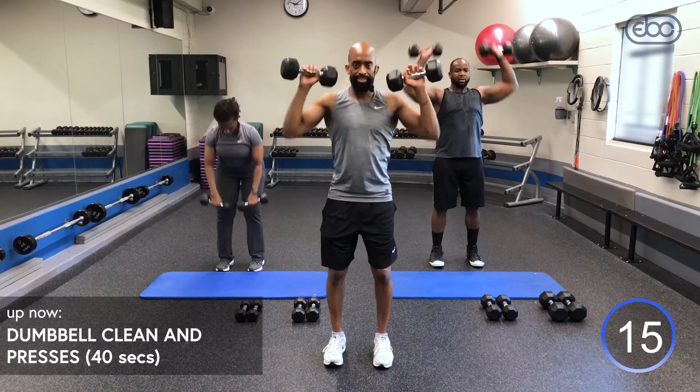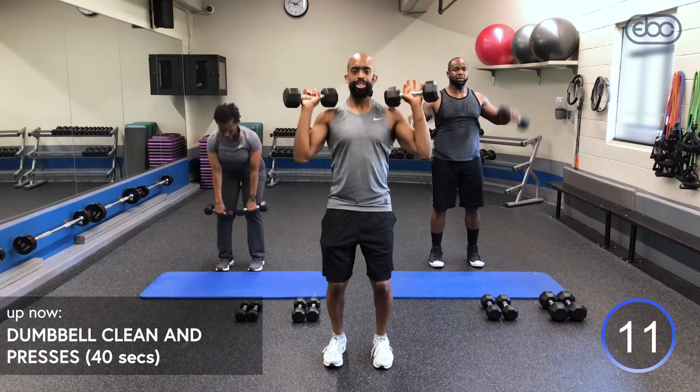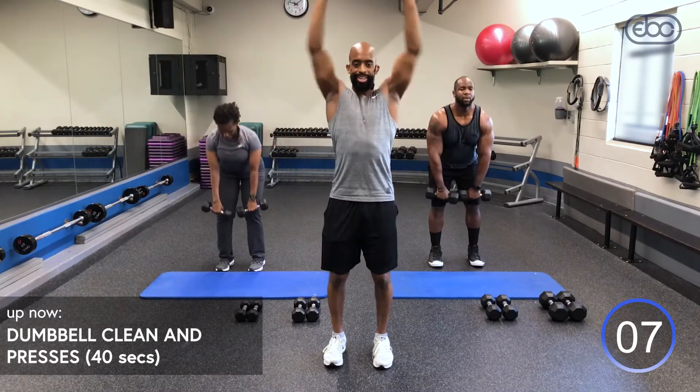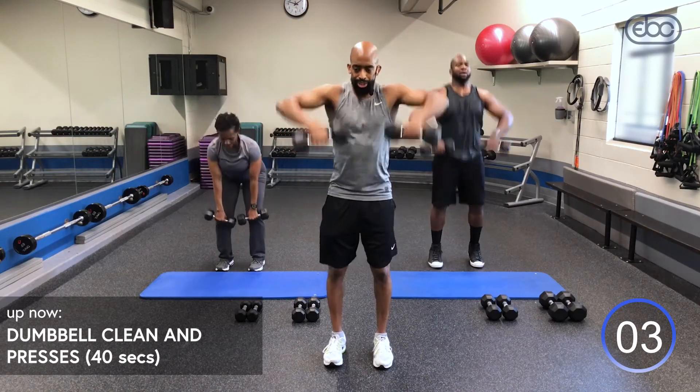15 seconds — Ike and Judy are still keeping up with me. I want you to keep up with them at home. You've got it — we're all in this together.